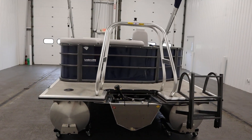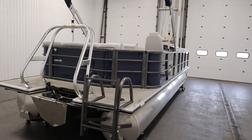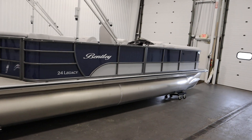This boat has factory warranties including a five year bow to stern warranty. It has a limited lifetime warranty on decking and pontoons, and a three year factory warranty on the engine.